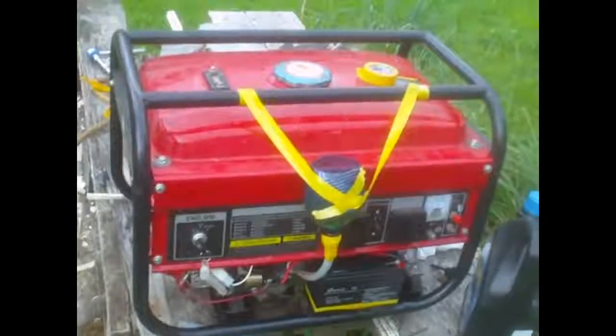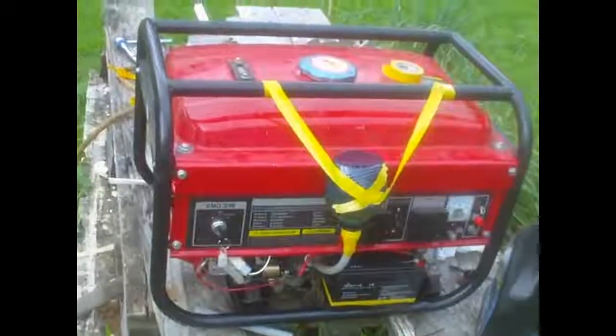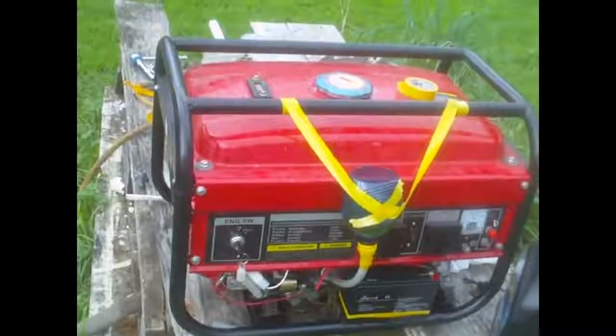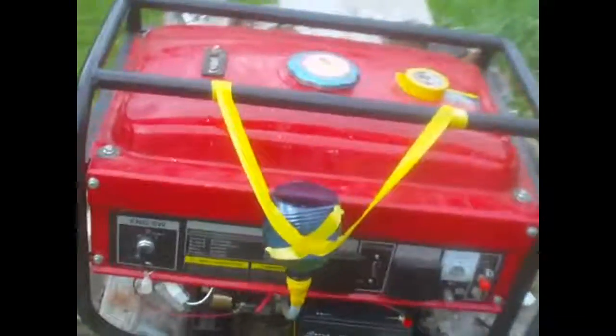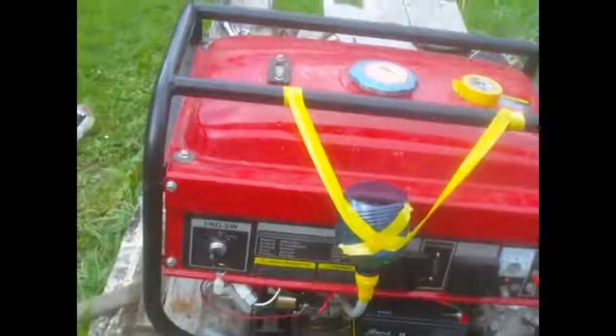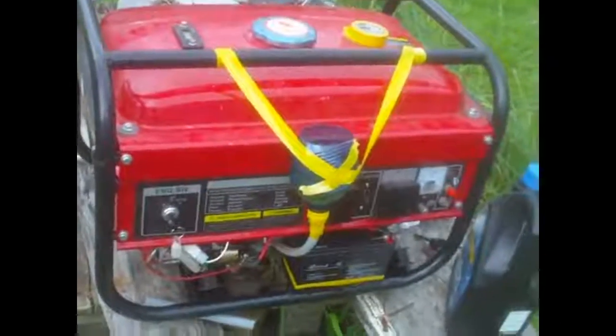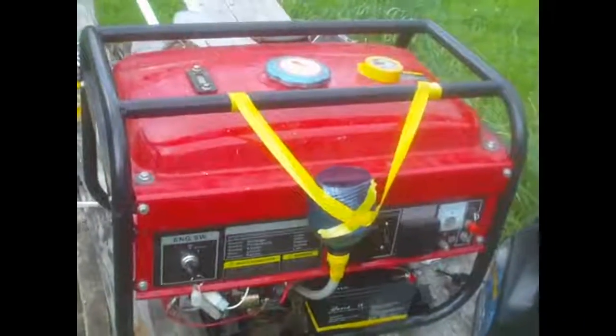The next step after this is putting the petrol in and seeing if she'll actually go — but I've got ahead of myself, I've still got to connect these wires back up to the alternator. Well, that's not a biggie. Might as well get the oil in now; I could start doing the wiring while the oil's going in.